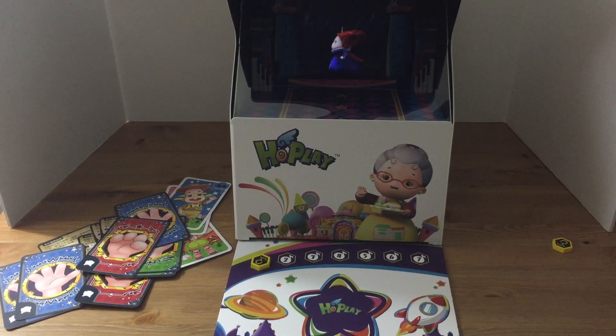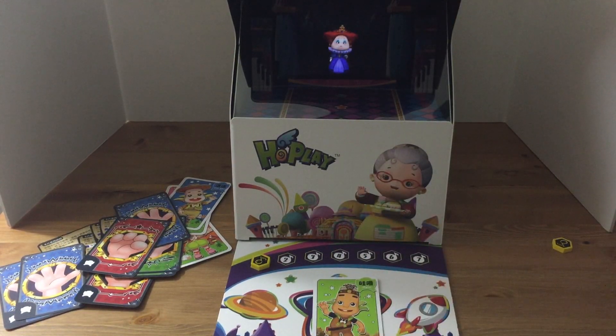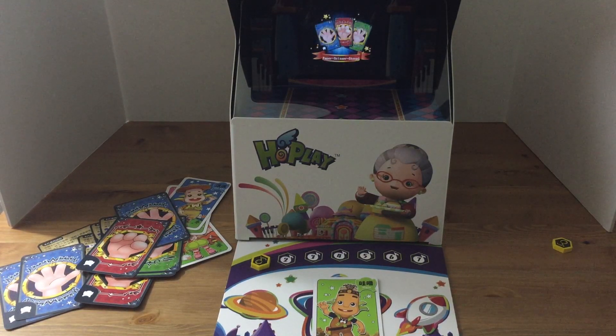Let's take a quick look at how this works. Say you're going around the board and you run into a guard or you want to challenge that — you just put your character card down, and you can see that the app picks up instantly on it. It's really quite cool how that works.